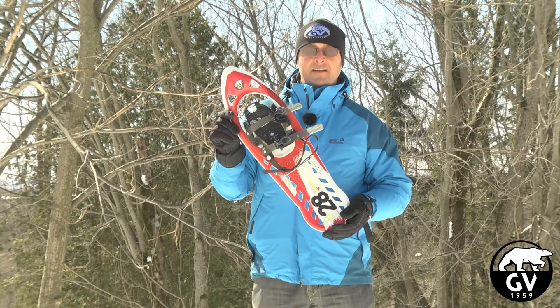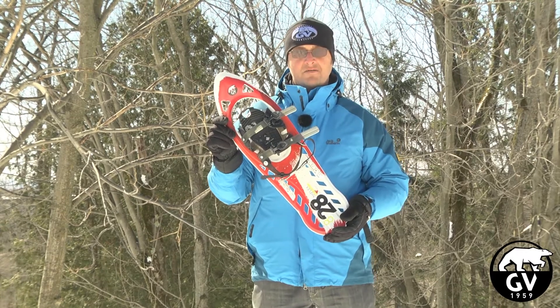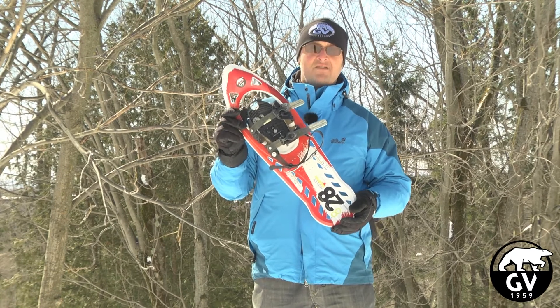You are now looking at a Knifex Expedition, or Active Knifex, by GV Snowshoes. GV Snowshoes is a Canadian company that uses Canadian parts to build their shoes.